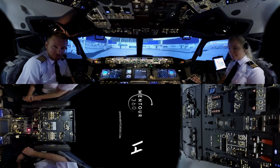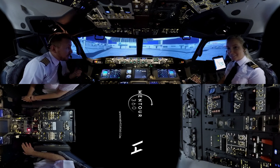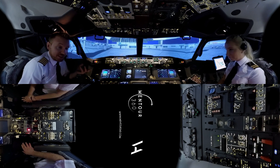Hi everybody and welcome to Mentor 360. I am here together with Holly and we are going to show you today a couple of different exercises and procedures done by a real flight crew in a real flight deck.